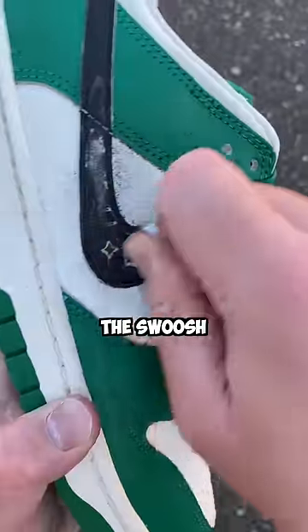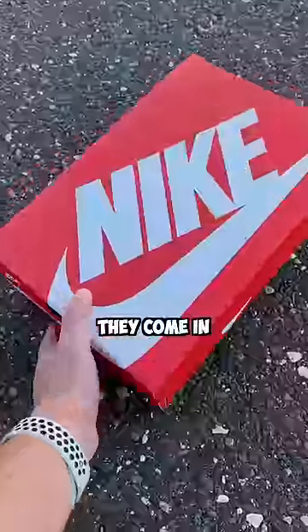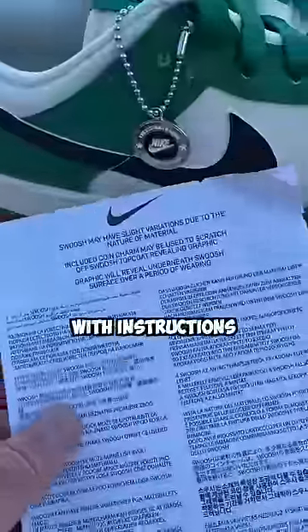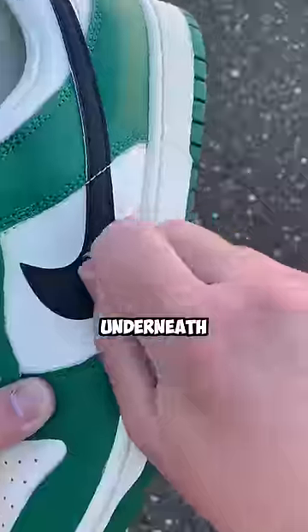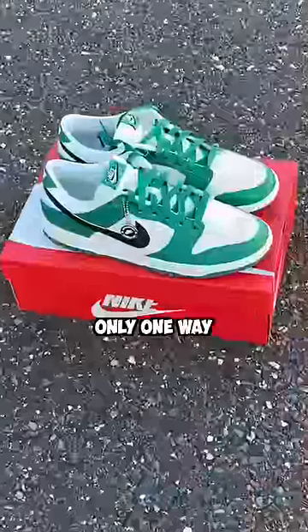There's actually a hidden design underneath the swoosh. These are the new dunks from the lottery pack, and Nike went all out on these. They come in a regular dunk box but have special paper with a lottery themed design, a card with instructions about the special coin that's included, and supposedly a special pattern underneath the swoosh — you're supposed to scratch away the swoosh like a lottery ticket.